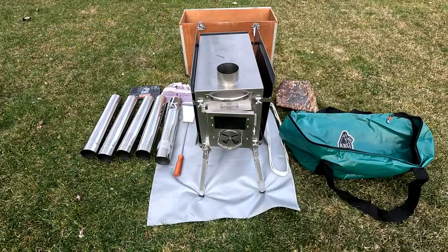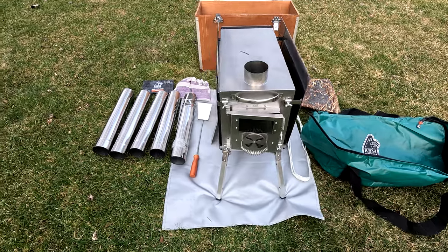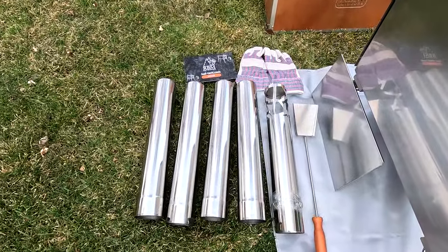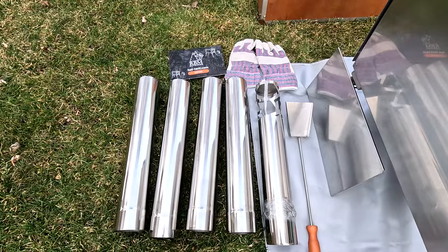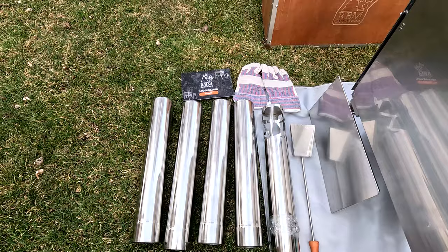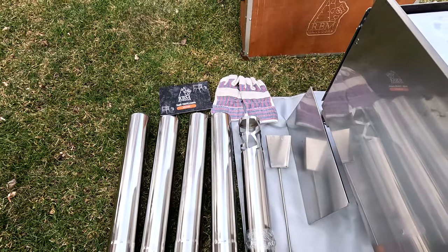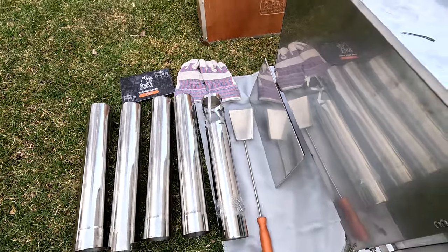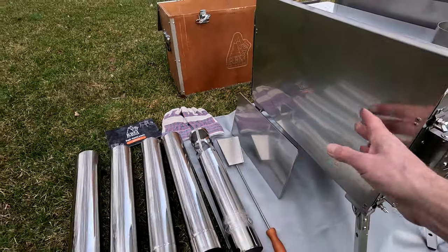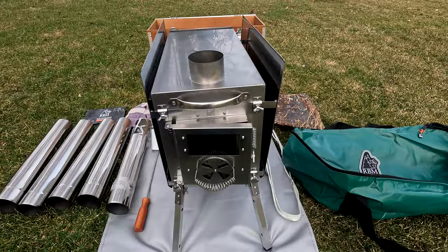Here's everything that came with the RBM Caminus M: five exhaust or vent pipes, with the furthest one to the right having a shield for protecting against ash popping out. There's also an instruction manual, gloves, an ash scooper, and an extra piece. Inside that piece is the glass — we'll show that in just a second.